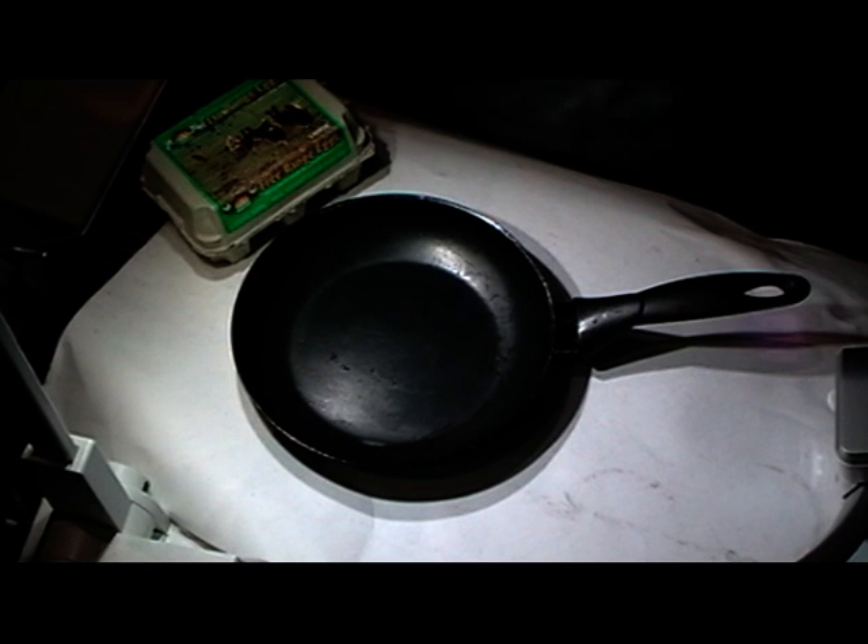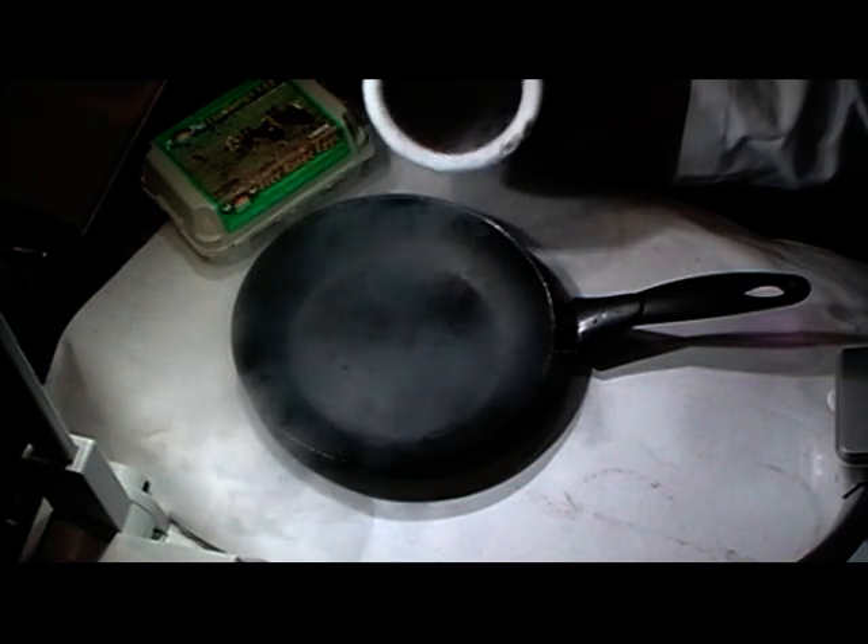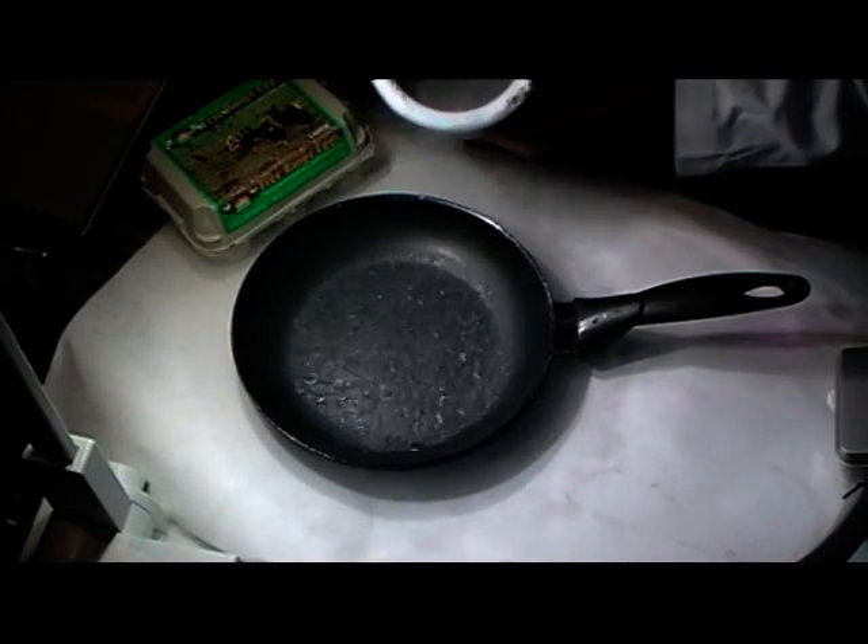Liquid nitrogen is around minus 200 degrees, so it will warm up pretty quickly. You can see the liquid pouring out and covering the bottom, but it's so warm in here compared to the liquid nitrogen that it's just bubbling away and vaporising very quickly to give us nitrogen. But as it's doing so, it's making that frying pan pretty cold.